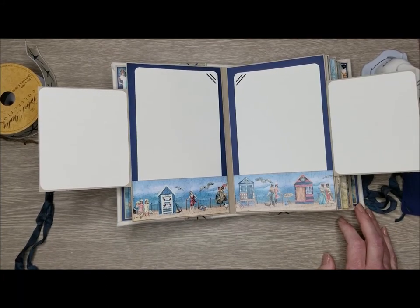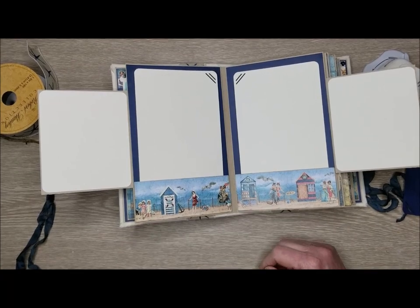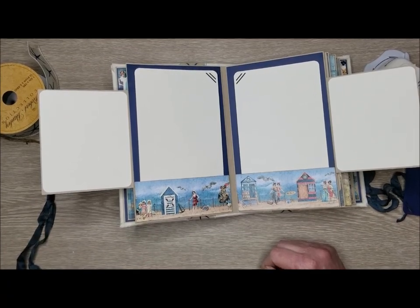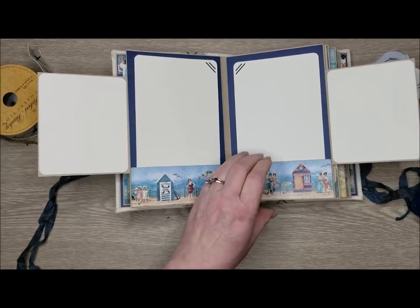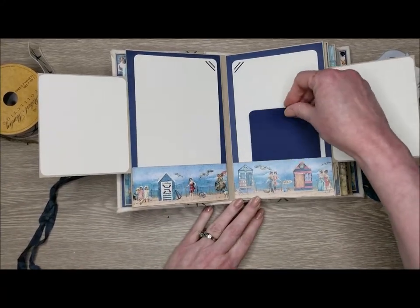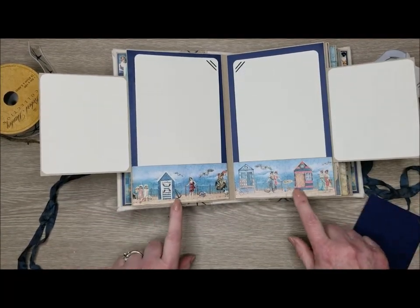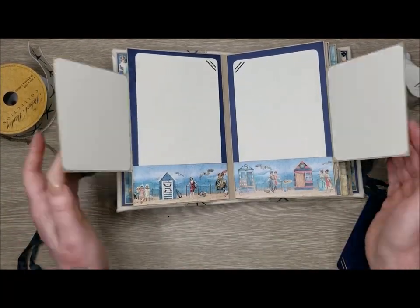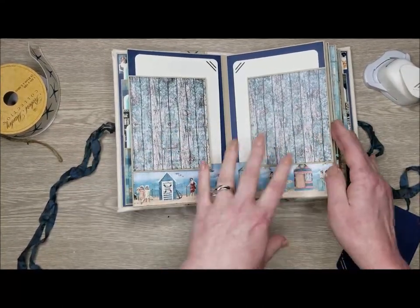I had mostly leftovers and scraps, and quite a bit of the 8x8 left. Because my previous album was larger, I did use a lot of the 12x12 on that. So here I just took these fun little border pieces from the paper and made tuck pockets just by gluing around the bottom and the sides. I didn't magnetize these, but you could - there are magnets throughout.